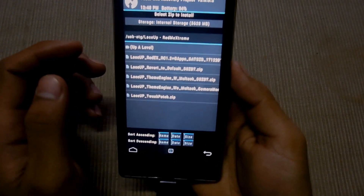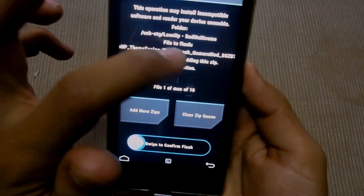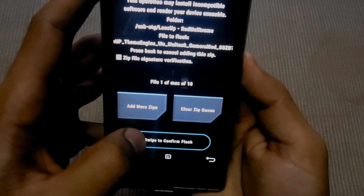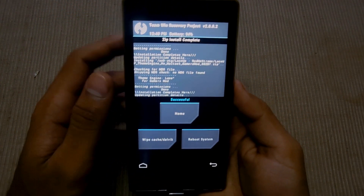Again go back to install some add-ons like multitasking and key. This is a file for multitasking and gaming. Swipe to confirm flash and then hit play.